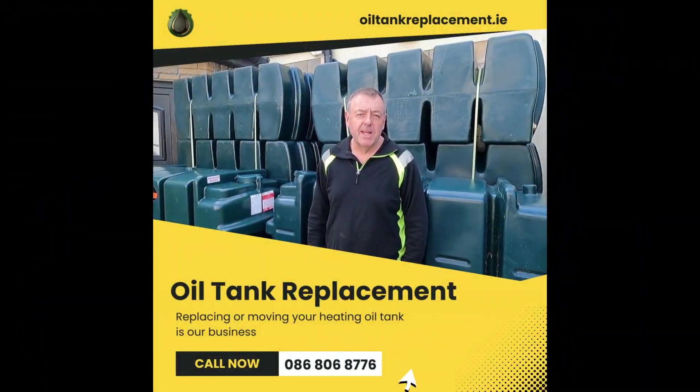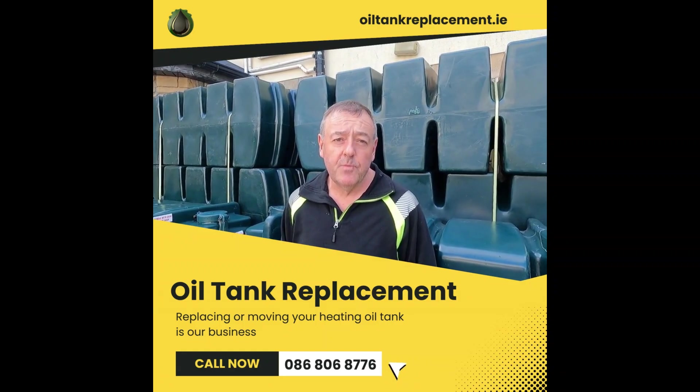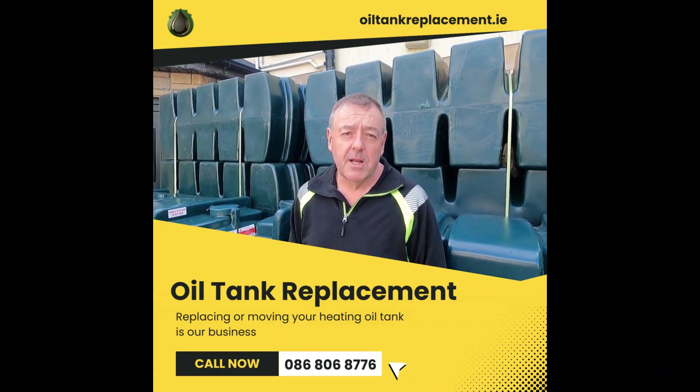Hello, it's Brian here from Isle Tank Replacement. It's getting to that time of year again now when winter's coming in and people are going to start filling up their tanks for the winter. It's this time of year when a lot of problems start happening.